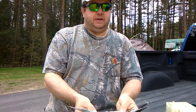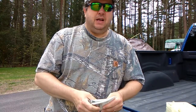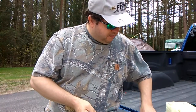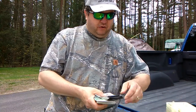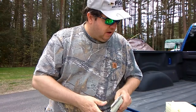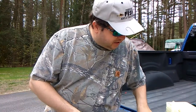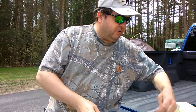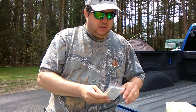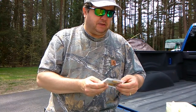Look at all this stuff — fly fishing heaven if you're into fly fishing. I do some, I don't do a lot, but this is just jam-packed full of stuff like this, all brand new. This is a great box — a lot of it is Orvis.